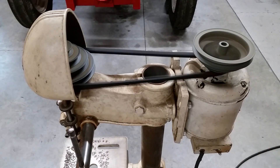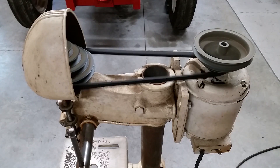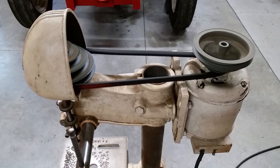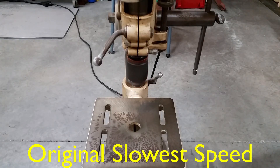Today on Mike Attempts, DIY drill press jack shaft. I wanted a drill press that would be good for both wood and metal, but I couldn't pass up this American made Delta DP 220. Problem is, the slowest speed is 680 RPM, which is too fast for drilling larger diameter holes in thick steel.